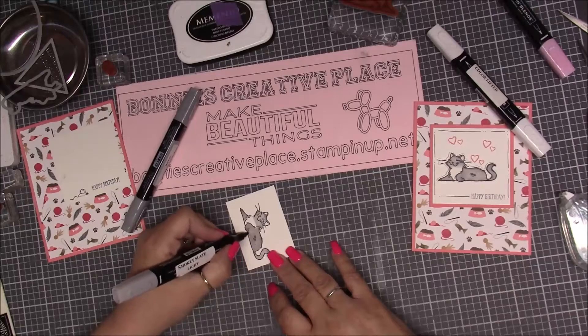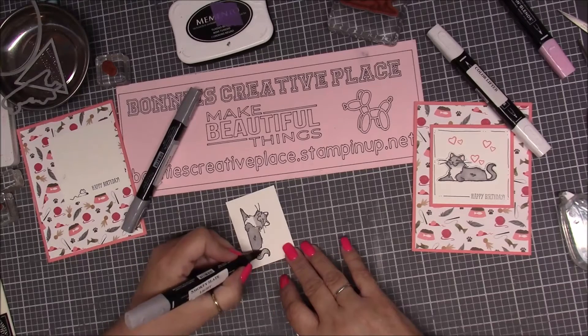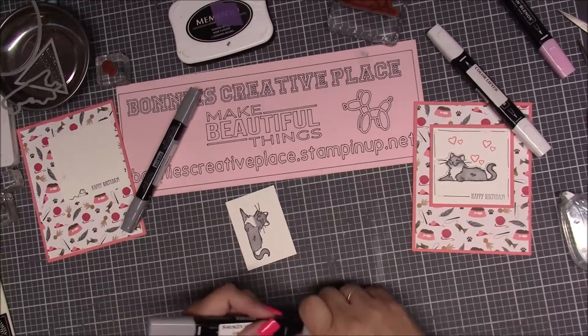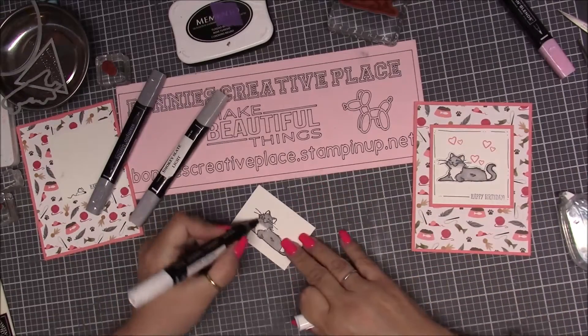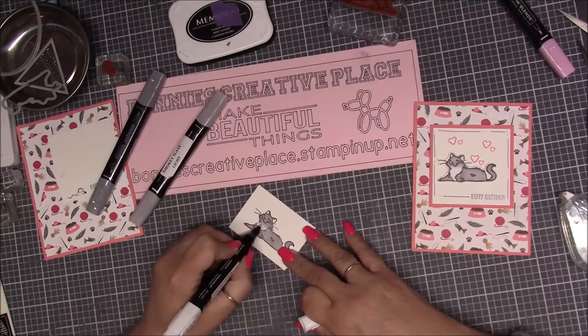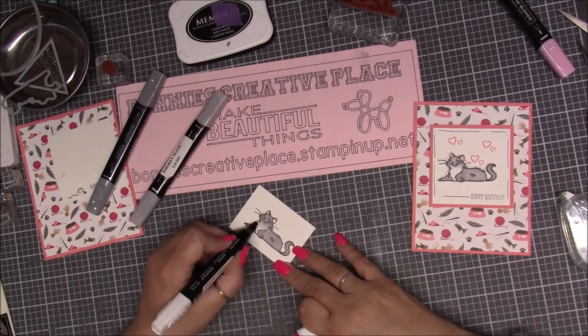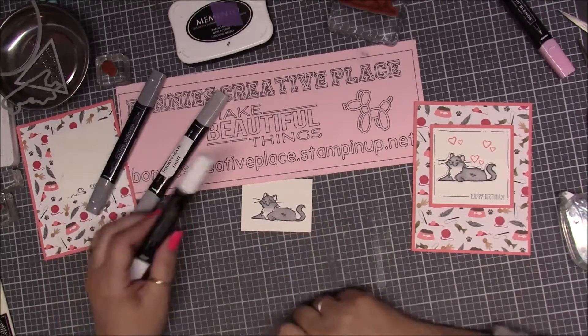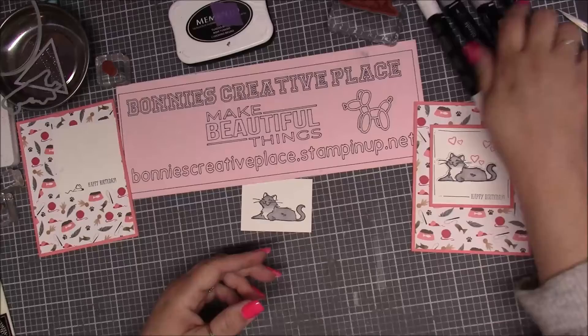It all blends together — blend out the tail, blend out the face. Now I'm going to take the color lifter and go in a circular motion up into the gray, bringing it down a little bit, blending it so it makes it look lighter and darker. Just like that — it blends the colors and will clear up a little more if it looks gray. Then I take the Flirty Flamingo light and color in his ears. That's how I did the little kitty.